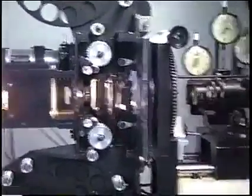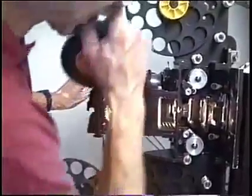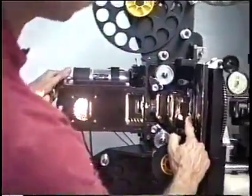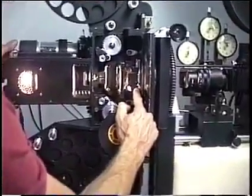Then I'll turn the projector to off, and I'm going to turn the inching knob back here — it's the big knob here on the back of the motor — and I'm going to turn it counterclockwise until the leaves come off of the register pins right there.